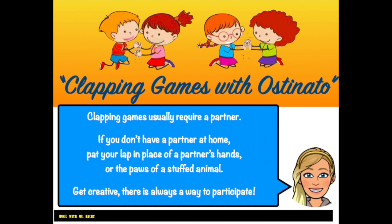Clapping games usually require a partner. If you don't have a partner at home, pat your lap in place of a partner's hands, or use the paws of a stuffed animal. Get creative — there is always a way to participate.